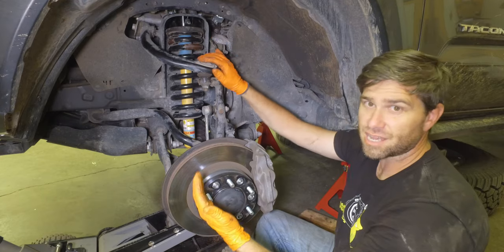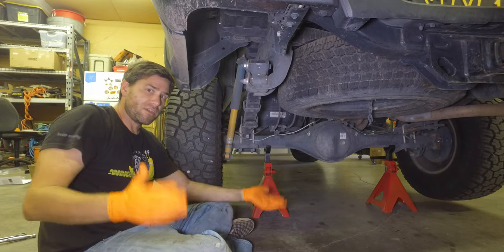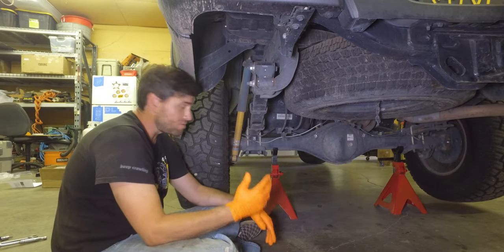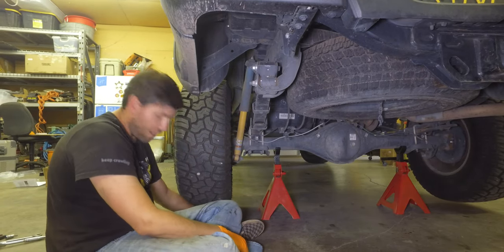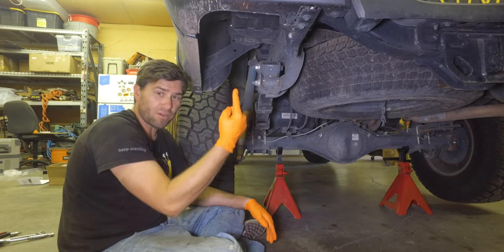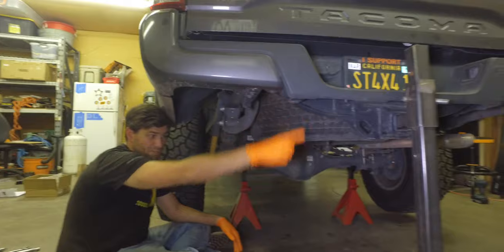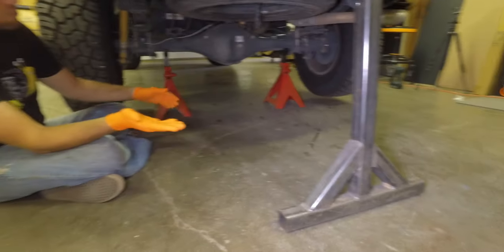Now that this is done, we're going to move on to the back next. Here on the rear, the trick is that you're going to have to separate the leaf springs from the axle. To do that, we lifted the vehicle up and put it on some jack stands so it's hovering off the ground. Then we jacked the whole body up almost all the way until it was coming off of the jack stands.